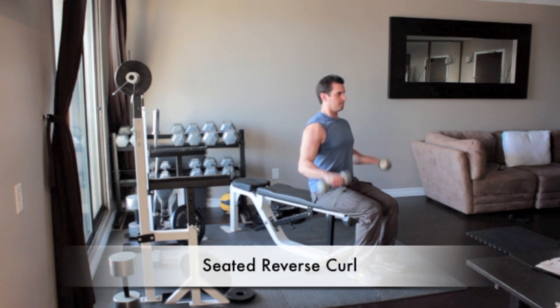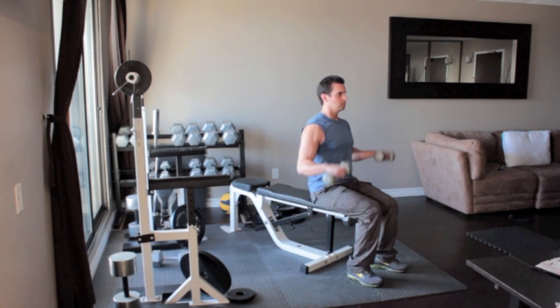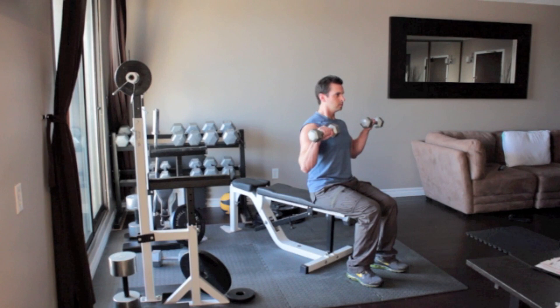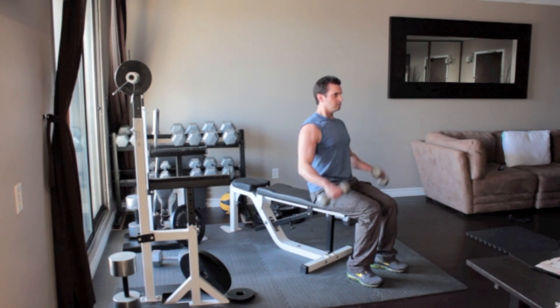Sit on a bench or an armless chair with a dumbbell in each hand, arms hanging down to your sides. Turn your hands in so that the backs of your hands face forward instead of your palms. Without moving your upper arms, slowly curl the weights up until the backs of your hands reach your shoulders. Your palms should now be facing forward. Flex your biceps at the top of the movement and slowly lower your arms back down to the starting position.